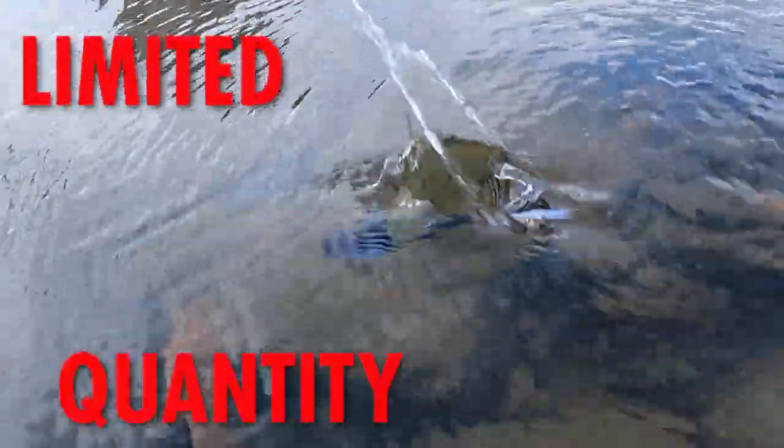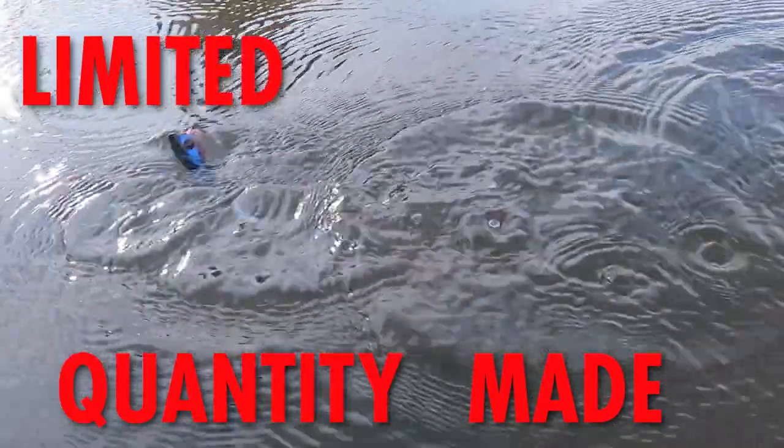This is an excellent shad imitating pattern. Anytime you're chasing bass up shallow next to visible covers such as docks, rocks, wood, or lay downs.